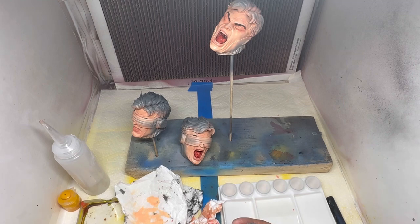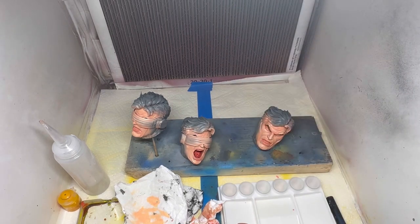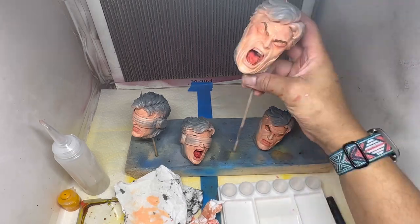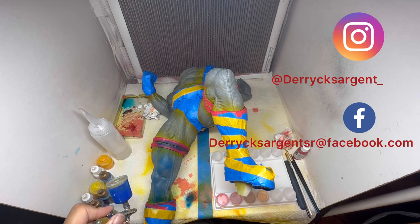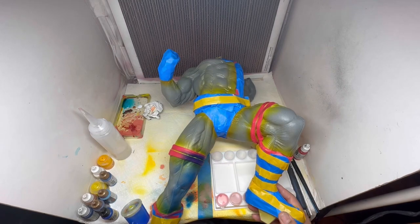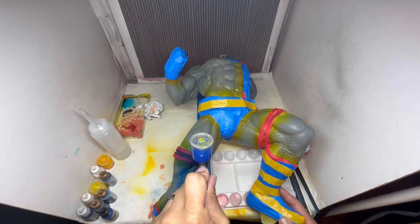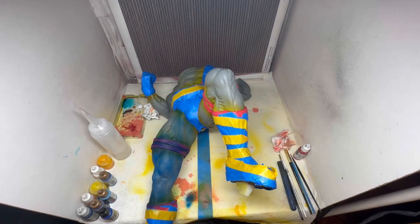Now I'm doing the details of his face — got the eyebrows in, making sure it's multicolored, because hair when light hits it is multicolored, especially flowing hair like this. Now he's got the mask taped off and I'm hitting it with a base of blue — a Vallejo blue, I forget which one, but it was a darker color because I like to go from dark to light when it comes to color and shading.